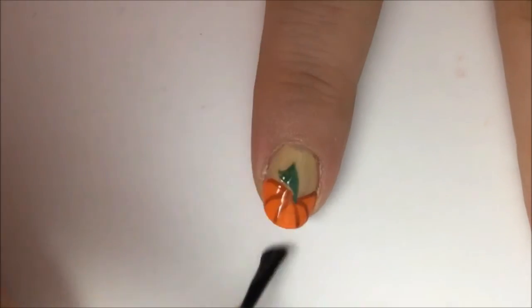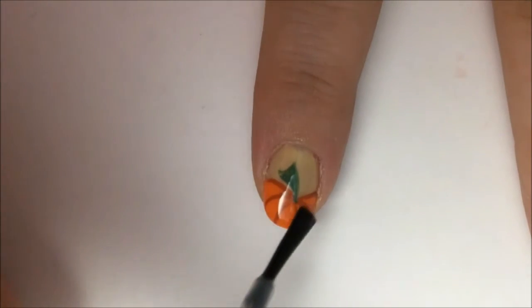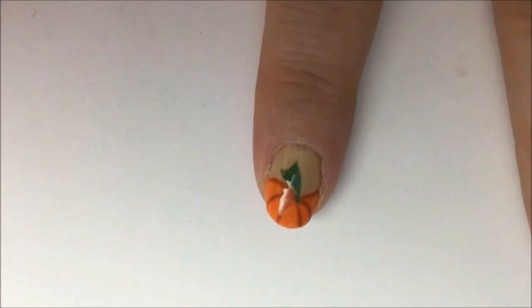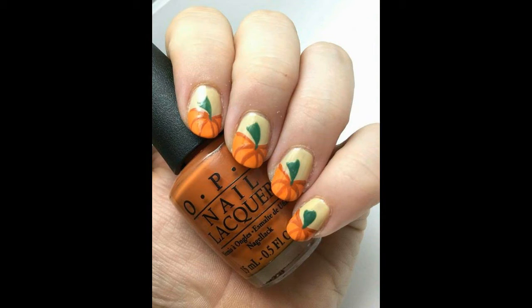Let this dry and then go over it with a fast dry top coat to even everything out and make it nice and shiny. It also protects it from chipping and peeling. Repeat each step as you go with all of your nails and you're done. Thank you for watching and enjoy the fall season.